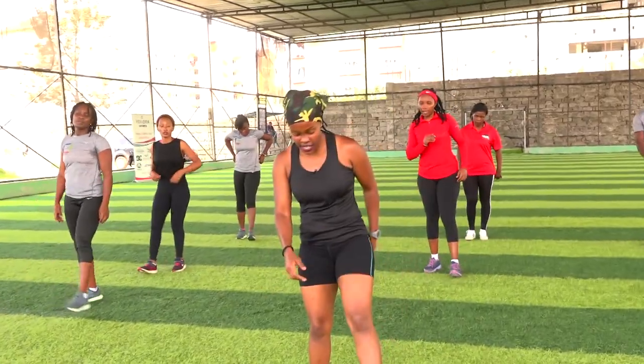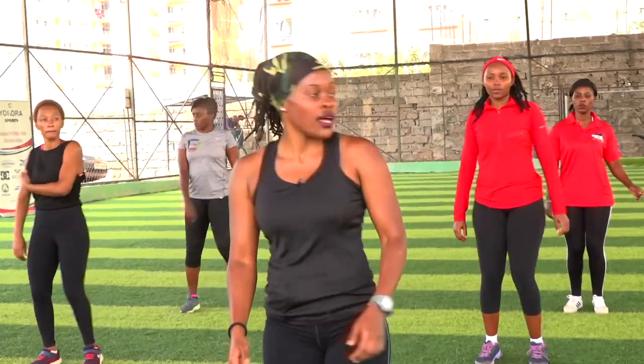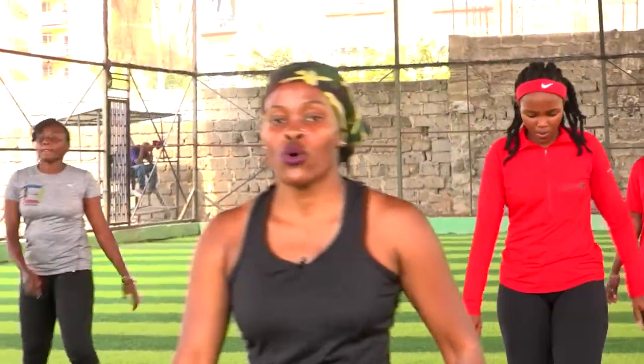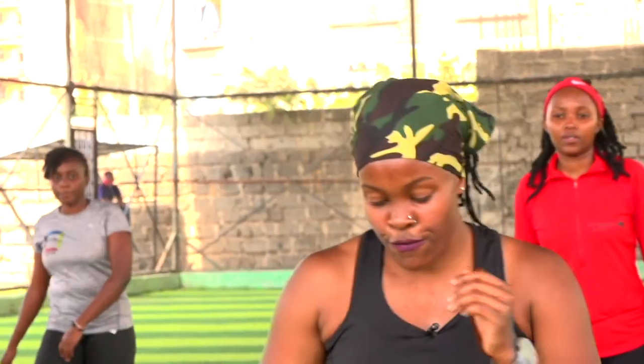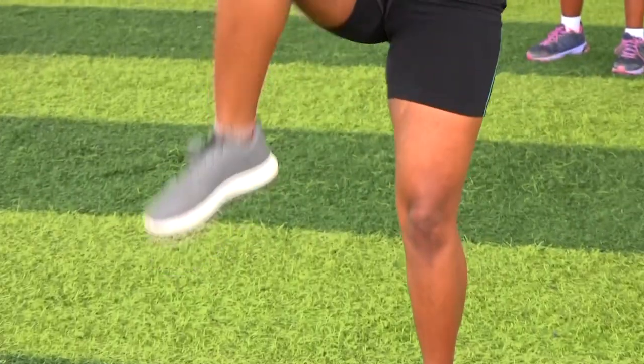I know your quads were burning a bit. Three, two, one, five, four, three, two. So we have front kick, side, back, high knee.